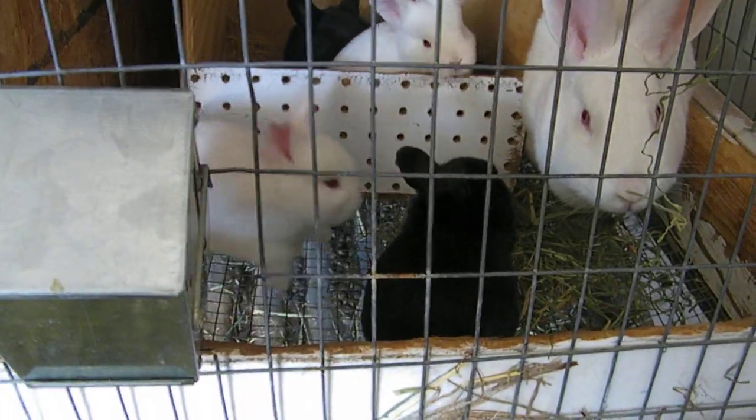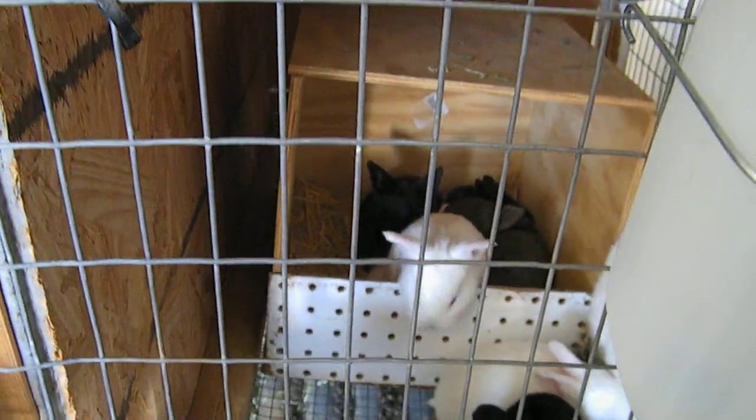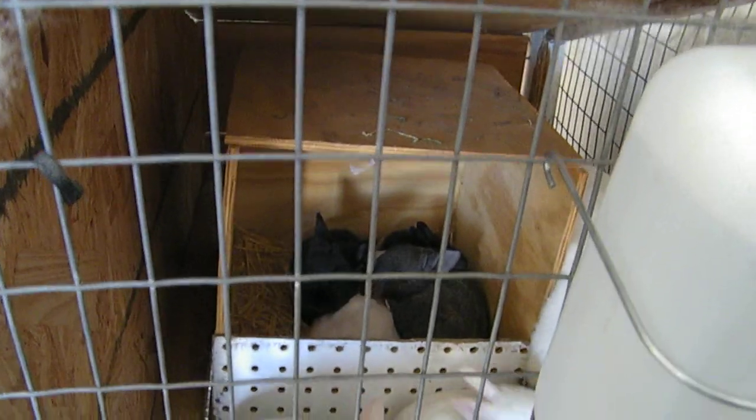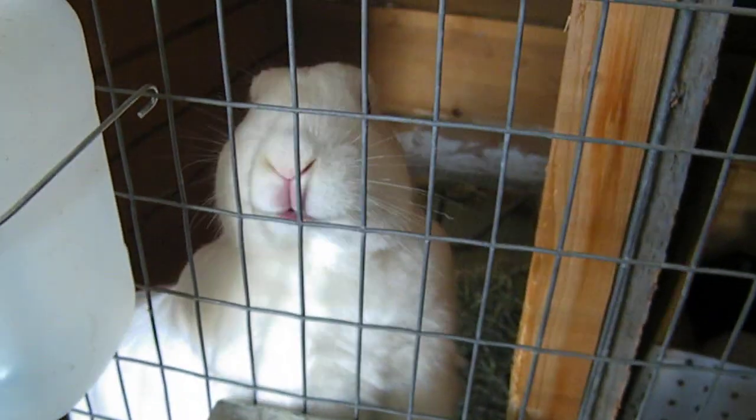What are you doing over here? We got some tiny, tiny bunnies — little baby guys. These guys are only about a month old but they're having fun. Got a little pen back there, can't see them very well though.